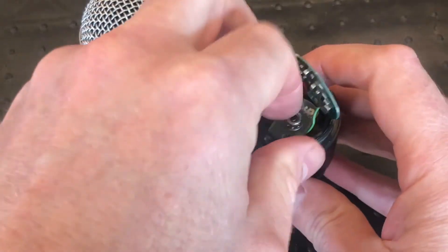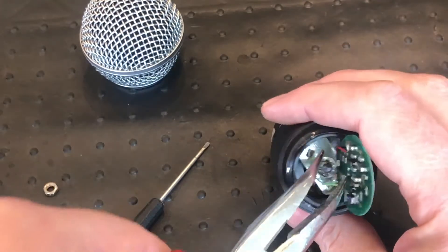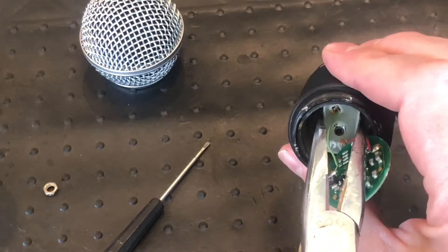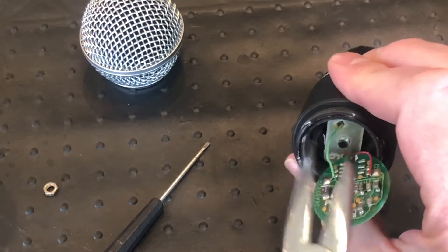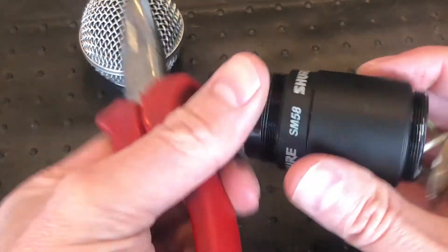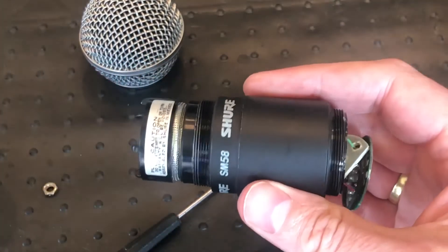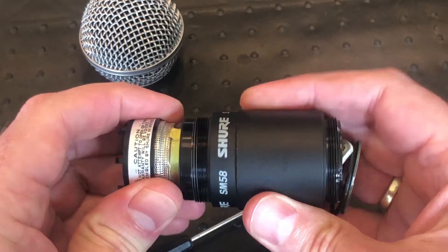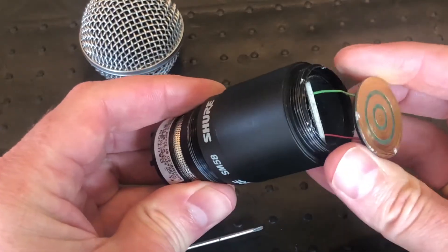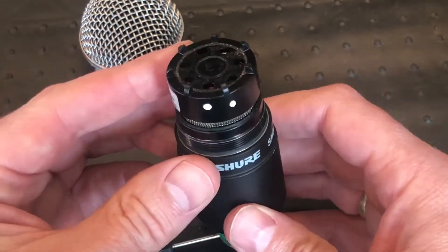That actually came out pretty nicely. Just used a piece of pliers to remove the bolt, then a little washer, and then here is the little faceplate that comes out of the axle — and there we have it. A little o-ring in there as well. Now you can see the capsule will come out; if you want to take it out all the way you'll have to desolder it, which I'll do in a minute. Now you know what the inside of one of these really expensive, very nice quality Shure wireless capsules looks like.